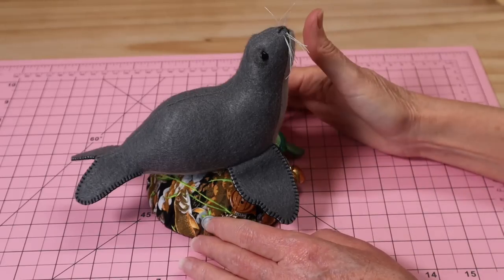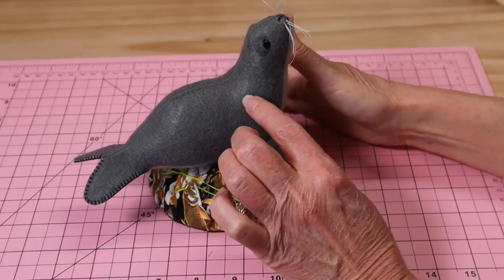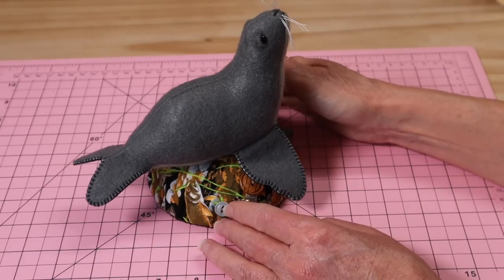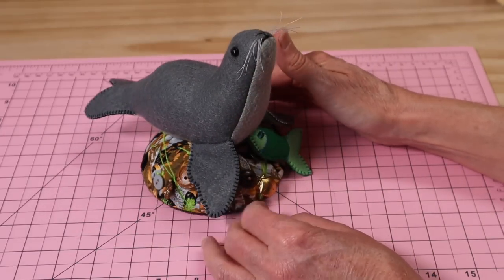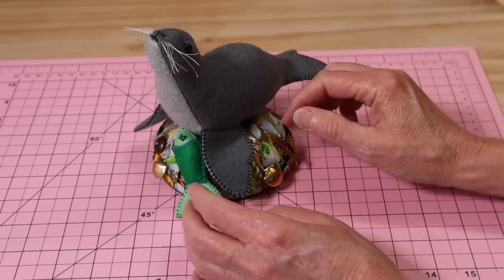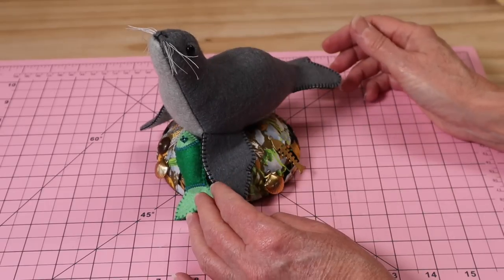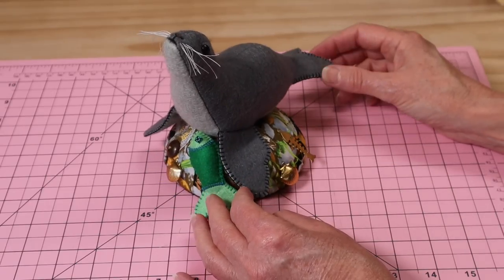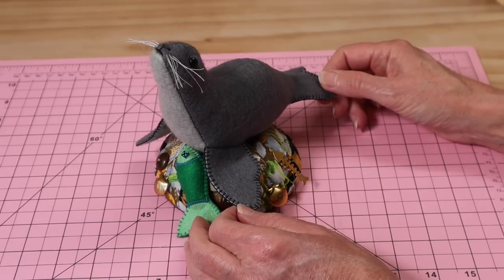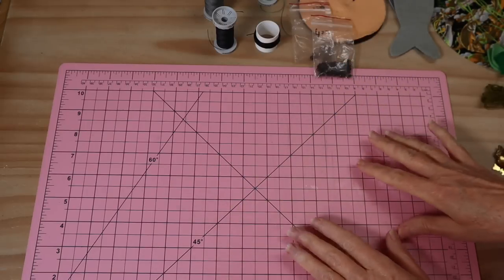Let's have a close-up look at our little seal. They're made completely out of felt, perched on a beautiful little rock made of fabric — I've used a print there. I've adorned the rock with little bits and pieces: buttons, a few little gold notions, and a lovely little felt fish. You don't need much in the way of materials at all. It's a great little pin cushion or just a little soft sculpture piece — absolutely adorable.